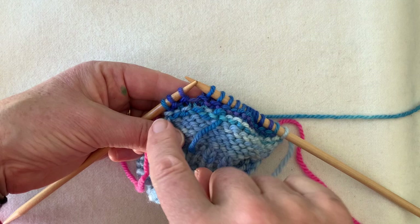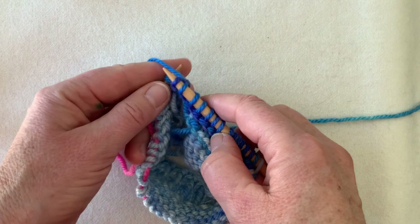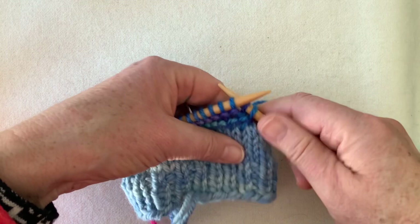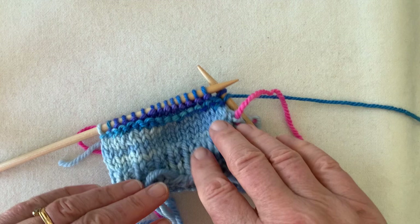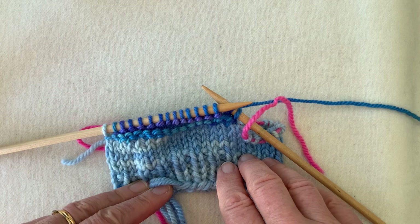On the last wrong-side row we wrapped heel stitch number one; this time it's the turn of heel stitch number two — borrow number two, wrap and replace, and turn the work. Every time you're about to embark on a right-side row you should have the same number of wrapped stitches on either side. Since this heel is going to be quite wide on a normal-size sock, it might be helpful to put the stitches that have been wrapped out of the way.